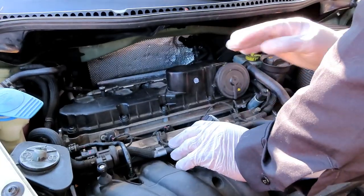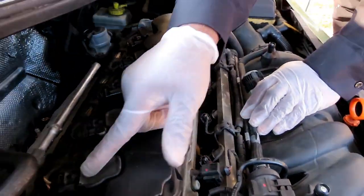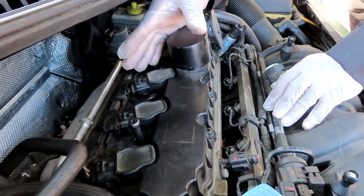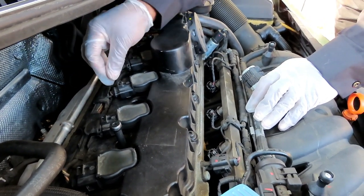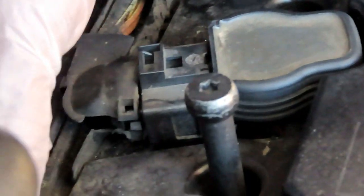Next we're going to disconnect our ignition coils. There are five ignition coils. If you're not replacing them, take a marker and number them one through five — that way if the computer picks up a misfire later, you'll know exactly which cylinder it came from. Now this is very important: a lot of times you'll see the clips on these coils broken off because people don't know how to disconnect them properly.